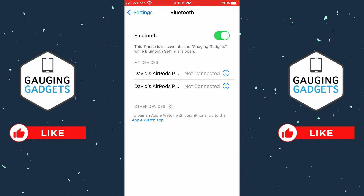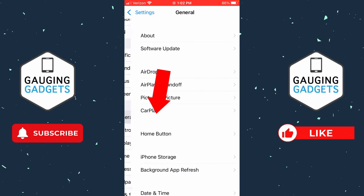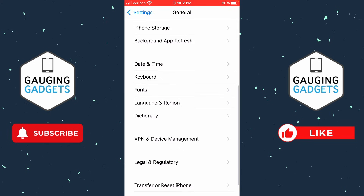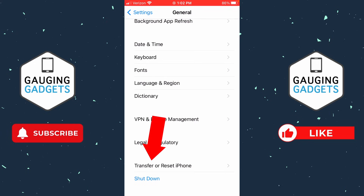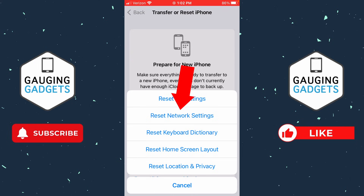Now if you tried all those fixes and you're still not getting any sound, the next step would be to reset your Bluetooth connection. From the Settings, scroll down and select 'General,' then scroll all the way down and select 'Transfer or Reset iPhone.' From here select 'Reset' and choose 'Reset Network Settings.'